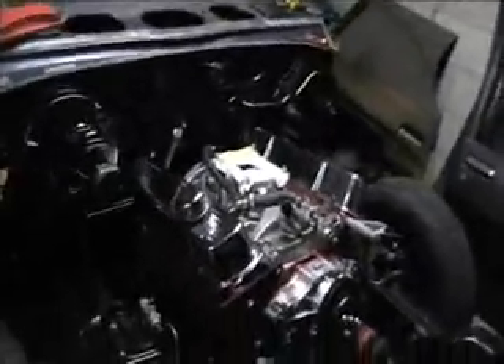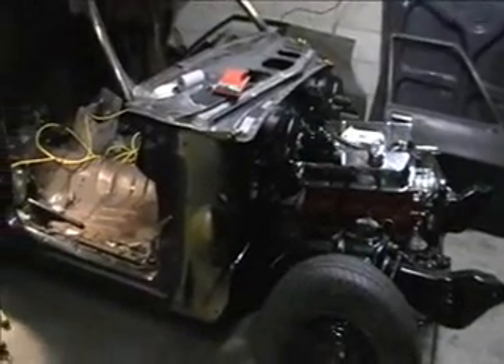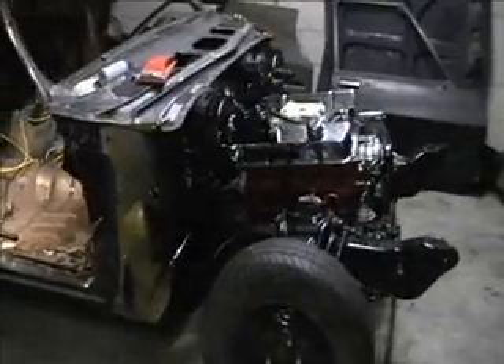The rest of the engine loom's all sitting in that box there, so I'm going to be pulling that out, taking all the insulation tape off, checking every wire, double-checking it where I want to, and doing it how I want to, which I hopefully think is the correct way. But that's where we're standing at the moment. Later in the week, I should have the rest of the wiring all done up.